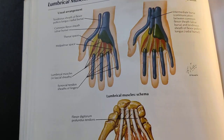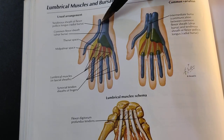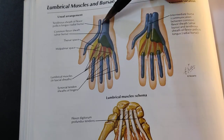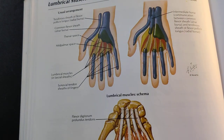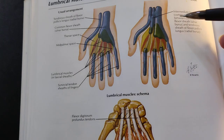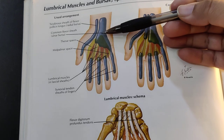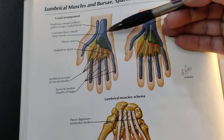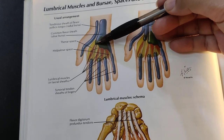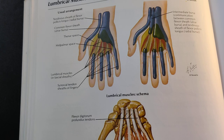For the tendon of the flexor pollicis longus, the synovial sheath covering it is known as the radial bursa. There is a variation where the radial and ulnar bursa communicate with each other, and they can also have an intermediate bursa, but this is the usual arrangement. The ulnar bursa stops midway except for the fifth digit.